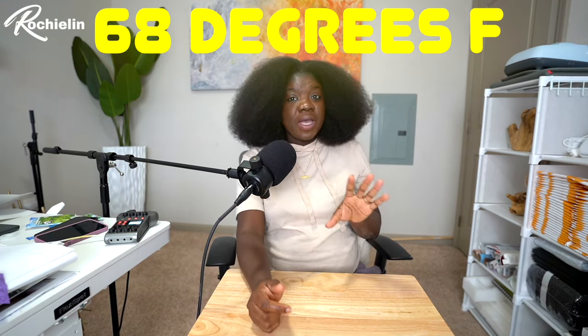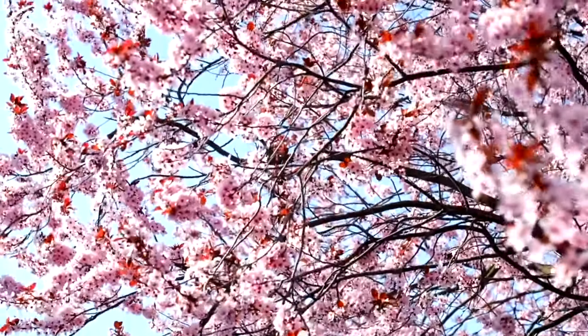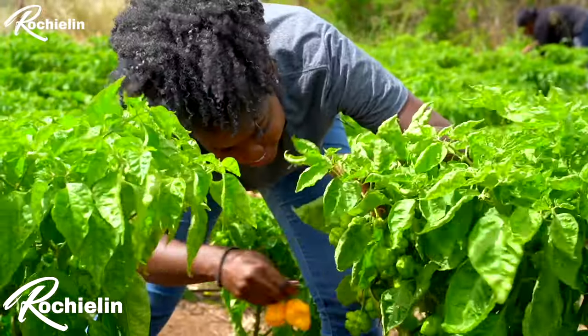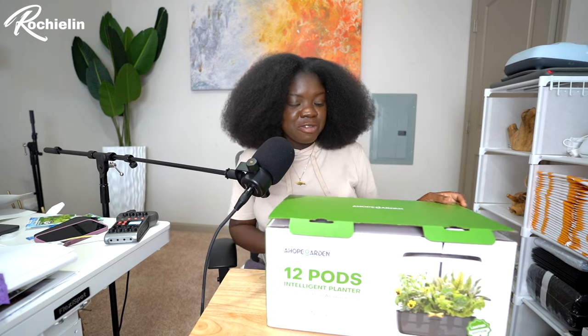Hey Google, what's the temperature? The temperature is 68 degrees. So as you guys heard, it's 68 degrees here in North Carolina, which means it is finally warming up and that makes me so happy because I'm not the biggest fan of winter. I still got that island blood and spring is just around the corner, and I want to get an early start on planting my herbs and veggies. Instead of planting the traditional way outside in a garden, I'm gonna be planting from the comfort of my own home thanks to a Hope Gardens hydroponic planter.